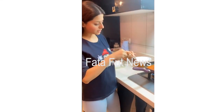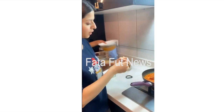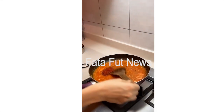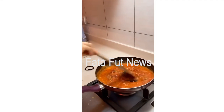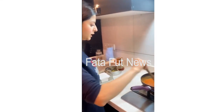What you can do now is add some red chilli, depending on how spicy you like it. Mix it well. Add some dhania powder and some salt as well. Mix it well and cook for a bit.